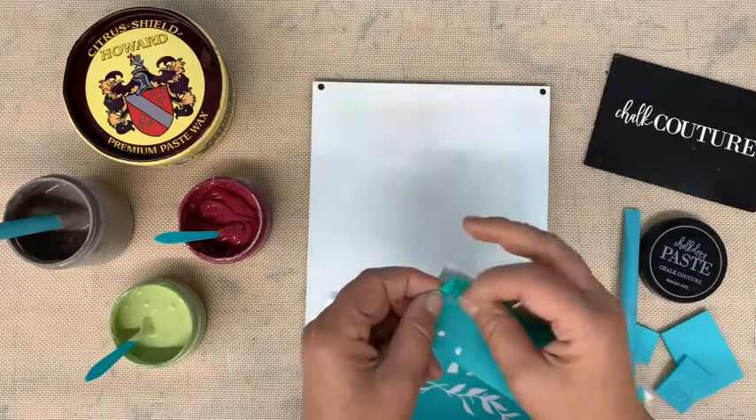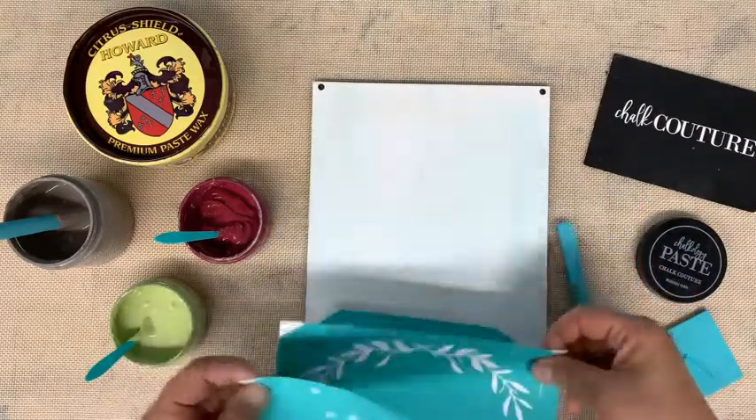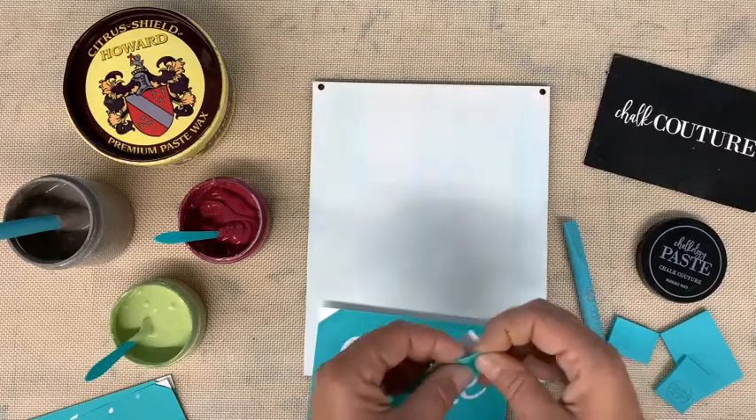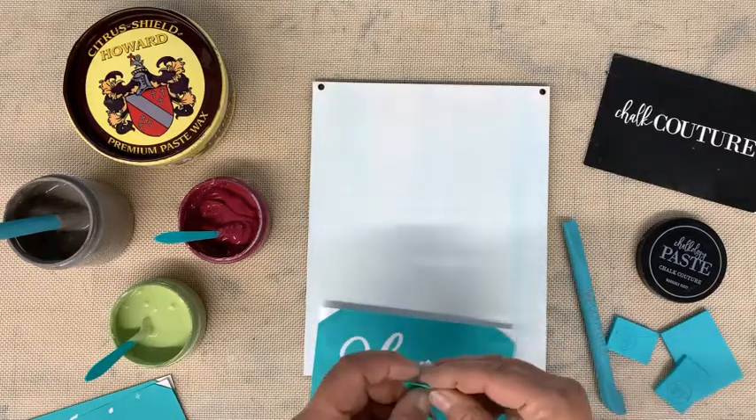I know that some people write the name of the transfer on the backer, but I don't. I make it easy — I simply put an X. It is quick, and no one else is going to be using my transfers but me generally.